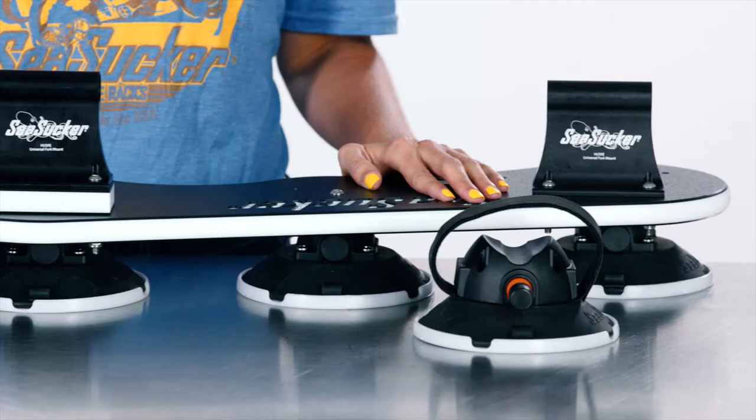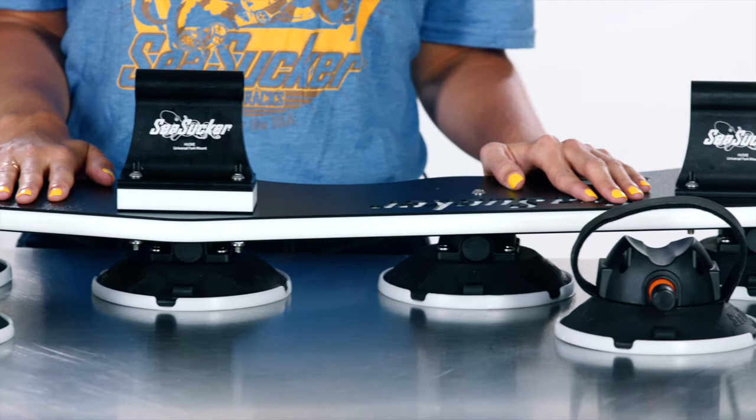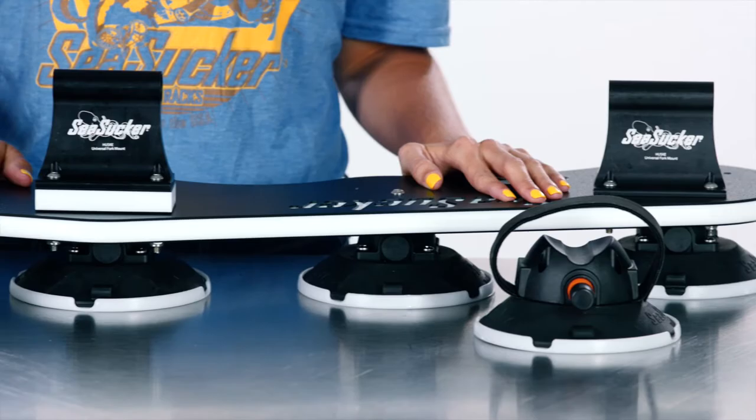The Bomber is great for those that have multiple bikes or are often riding with their family, friends, or as part of a cycling team or club. It's also great for those that are often on road trips and want to bring multiple bikes, and are looking for something a bit more heavy duty than a standard Mini Bomber or Talon.